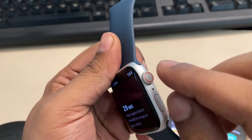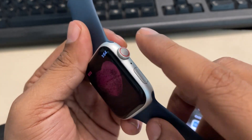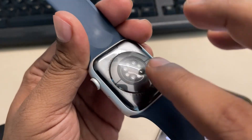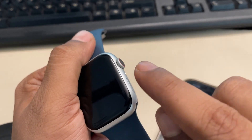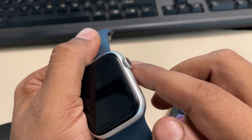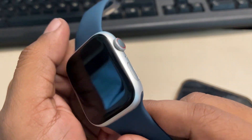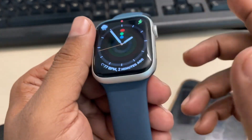If that still doesn't work, try cleaning the crown by wiping it with mild alcohol using a cotton pad — do not use too harsh an alcohol. Also clean the back area of the watch. You can also try blowing some air into the crown, as dirt can get stuck there and make the ECG reading process difficult.